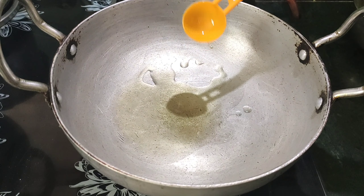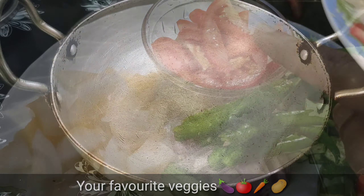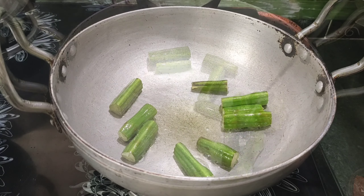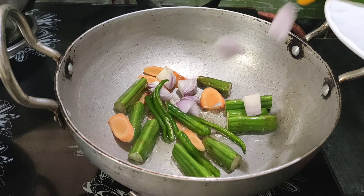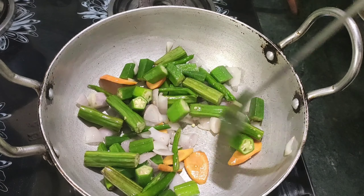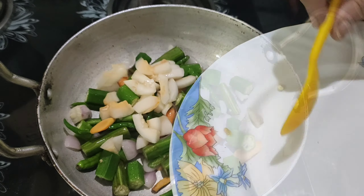Add oil to the pan with a spoon. Add the ingredients in your favorite vegetables. Add more ingredients in the pan. First, we will put a carrot, and we will put a vegetable in the middle.